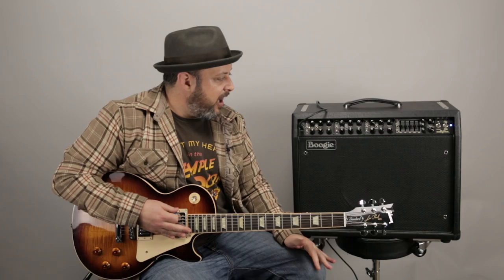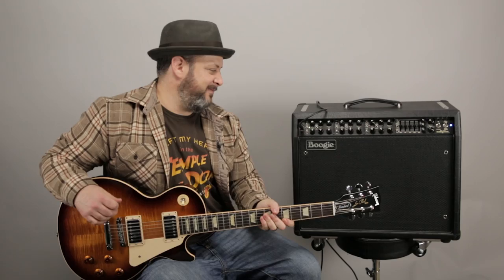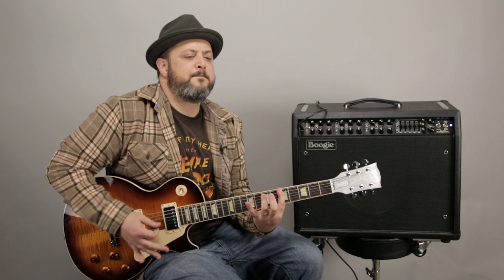I'm going to switch to a humbucker guitar and see how these settings work on that and maybe make a few adjustments. It's super clean but a little louder with the humbucker. Since I liked the settings, I can just go to the master volume and turn it down a little bit — and all the ratios between the channels stay the same. Here's the clean.